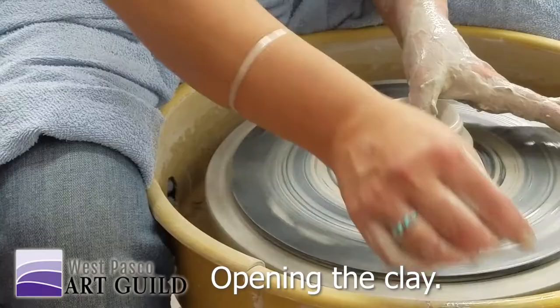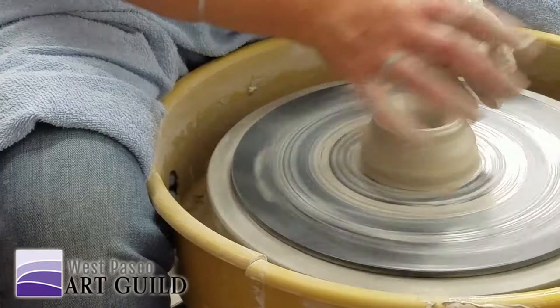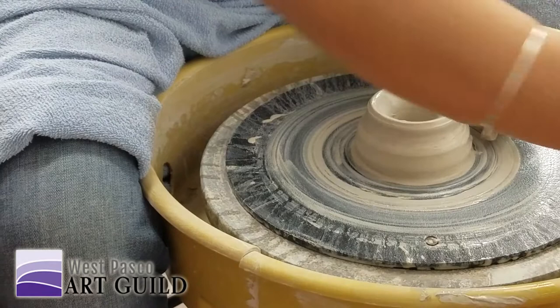I'm just pushing straight down — with two fingers. You can push with one, with two, with the thumb. Some people have different preferences. Personal preference — yeah. I'm going to show you how to do it; how it gets done is your job.